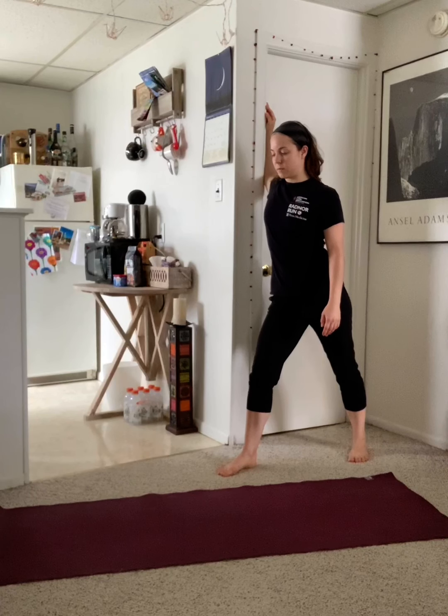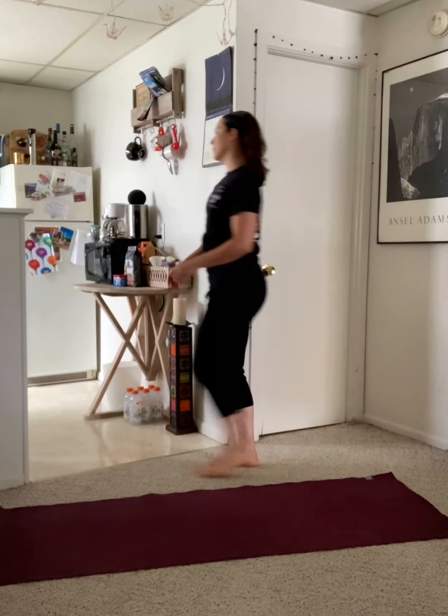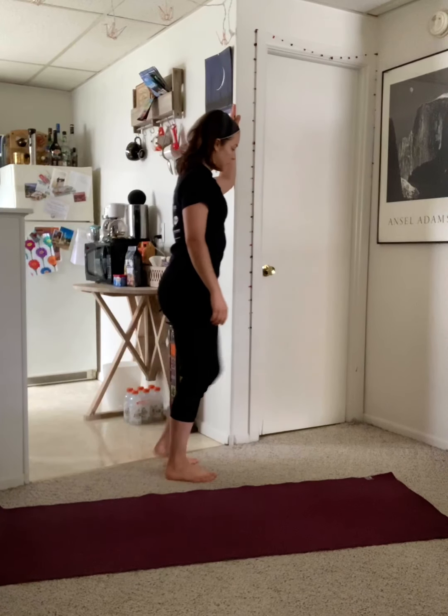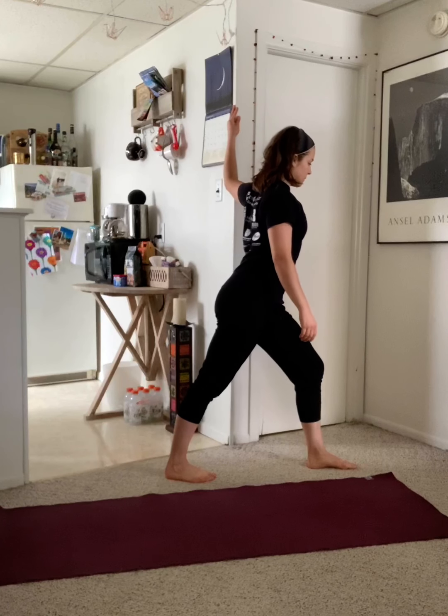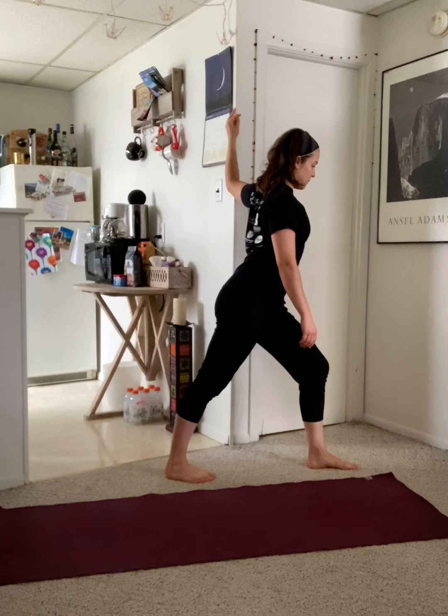We'll start with a nice chest stretch to open up the front of the body. Place one forearm against a doorway. You should have a 90 degree bend at your shoulder and at your elbow. Step forward with your inside foot and allow your chest to stretch as you breathe slowly. Hold the stretch for at least 10 seconds before changing sides.